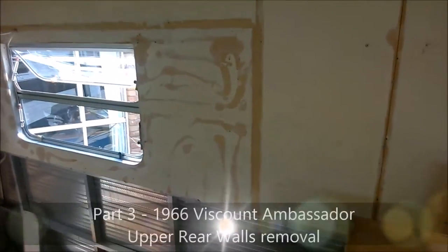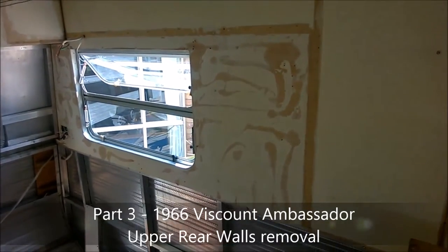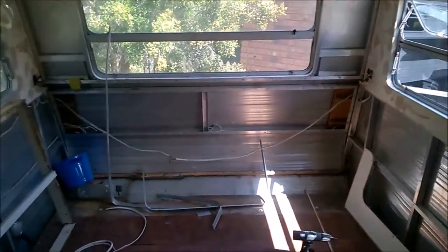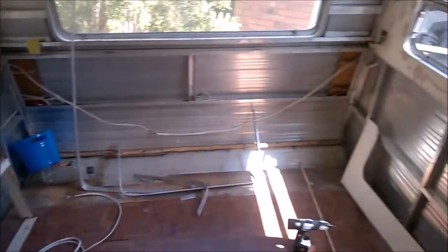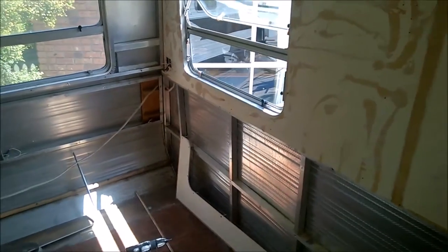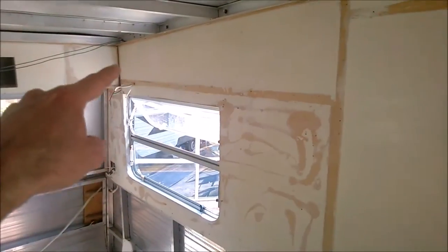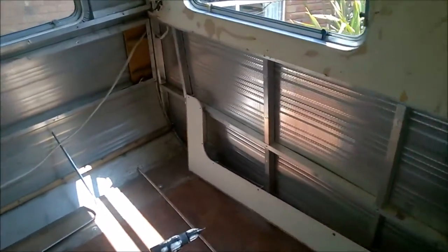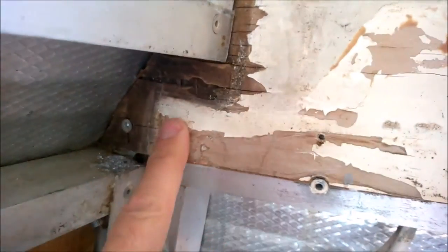Welcome back. From previous videos you would have seen how I've removed the lower rear panels. I've been pondering for some weeks about what I'm going to do with these panels, and given that there's quite a bit of damage down in this corner, I've decided that I'm going to actually remove the lot.